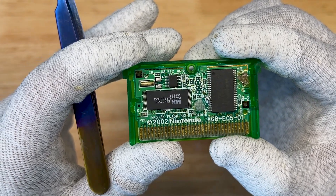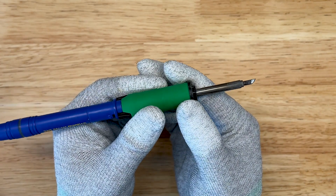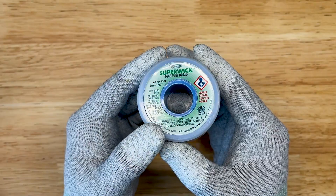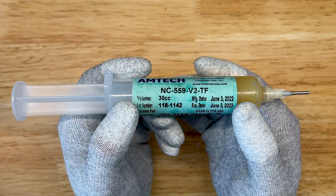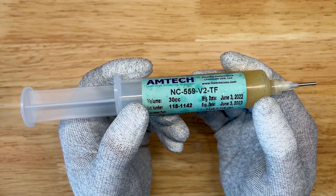I'm going to go over the tools that we're going to need to repair this game. The first tool is going to be our soldering iron. We're going to need some wick and we're going to be using flux. With that said, let's get under the microscope and get this game repaired.